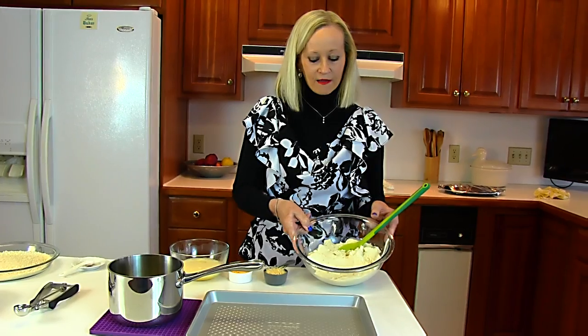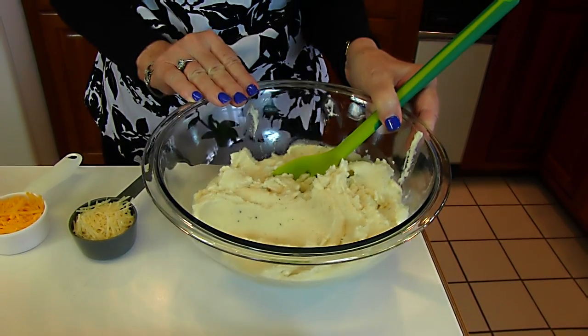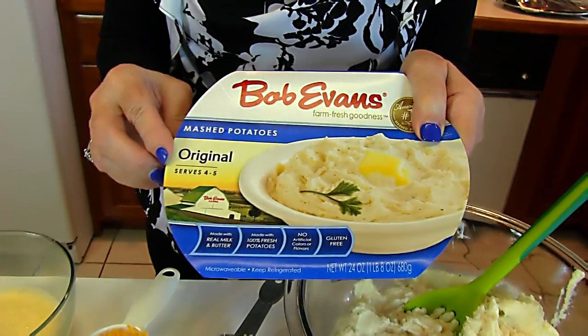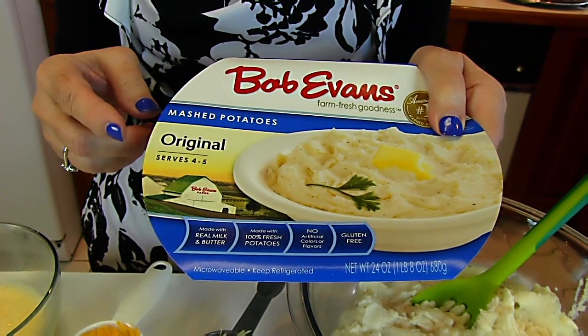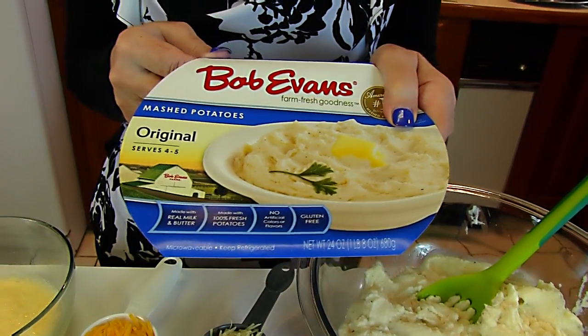The potatoes themselves can be potatoes that you have left over — mashed potatoes — or you can do it the easy way, which I'm doing this time. You can buy some brand; it doesn't have to be this particular brand and there are a lot of varieties. You can buy the loaded type if you want and not have to add a lot of stuff in, but this is the original variety — Bob Evans mashed potatoes.